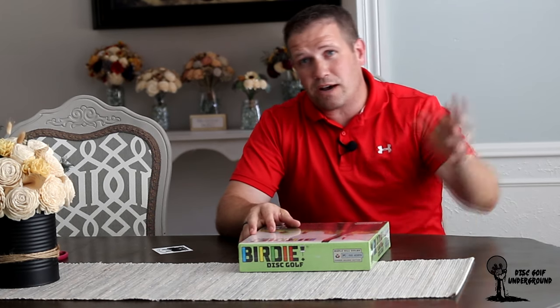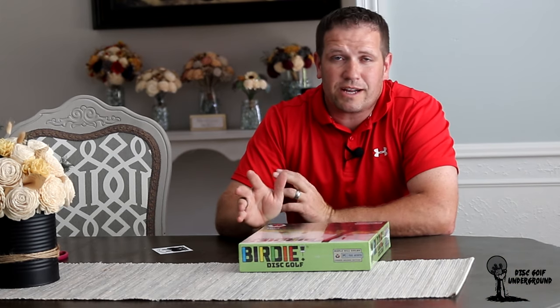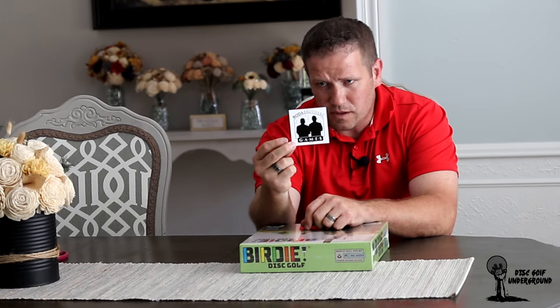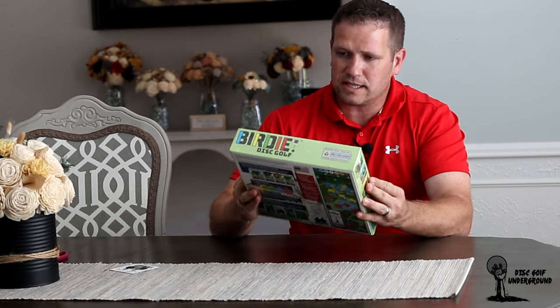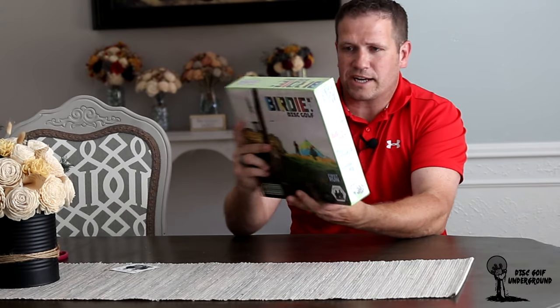He lives way out in Austin and I live way out here in Houston, and we haven't gotten together to play it. So I haven't seen anything other than occasionally he sends text messages of his family playing the beta game that he got as a pre-release. But here in this box we've got two big things: a Boda Brothers sticker with Steve and Todd on there, and the game itself that shows some disc golf action.